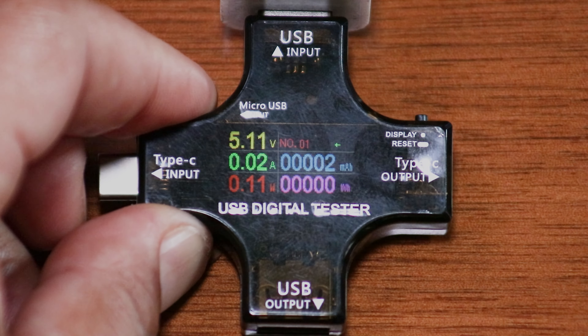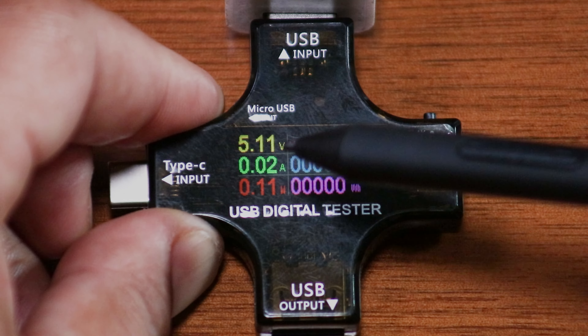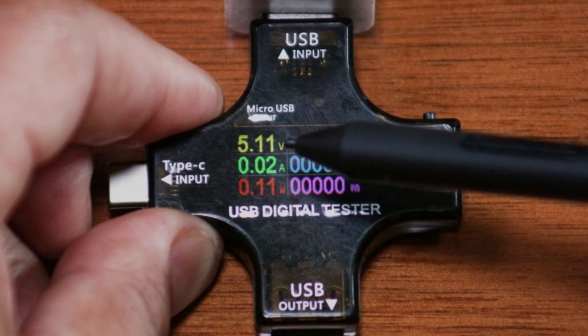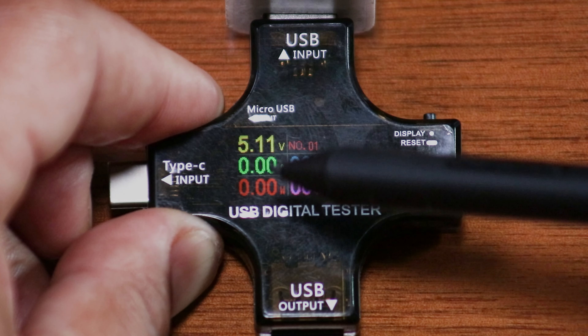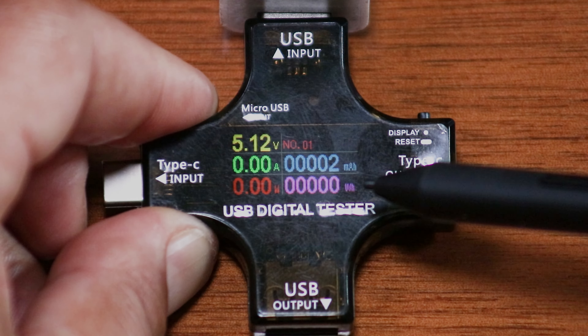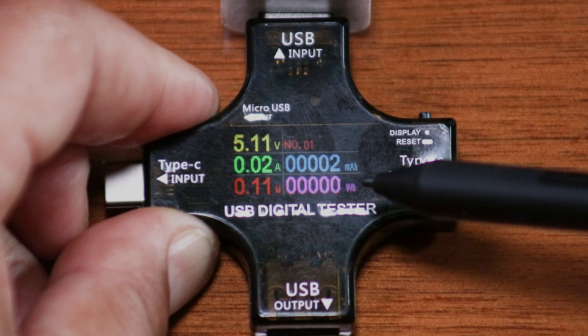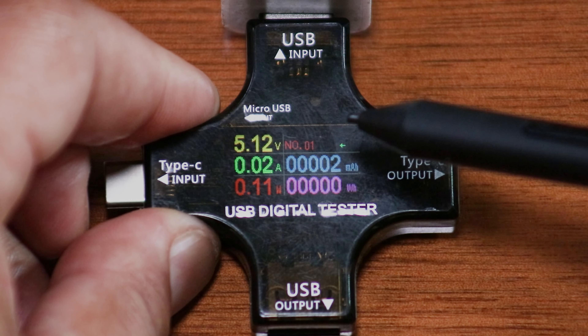Interface page five is my favorite because most of the time you want to know your volts, your amps, and your watts — and on this page those numbers are nice and big. You also have milliamp hours and watt hours displayed larger than on the other interfaces. I think this is the one most people will use.